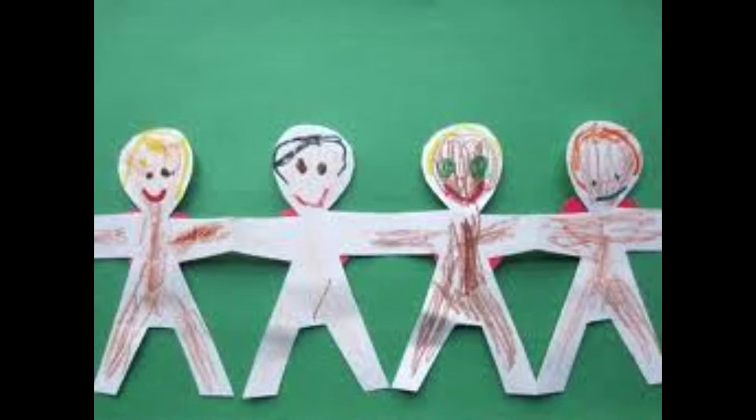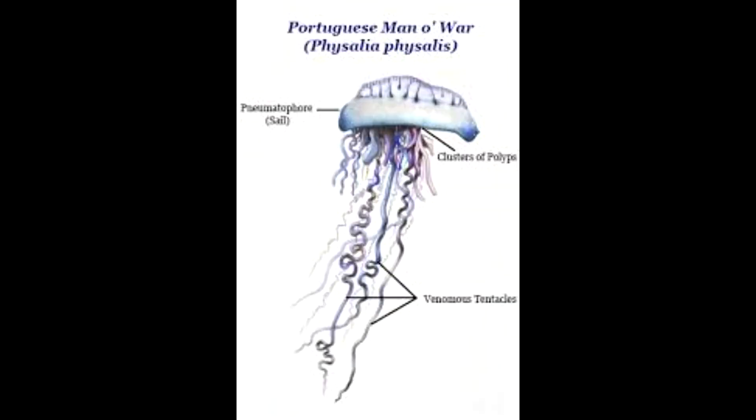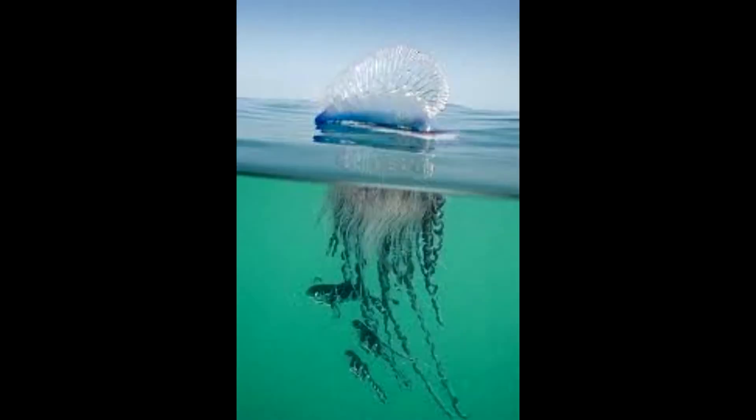They are attached to each other, and they're made up of three polyp types: the dactylozooids, which are for defence; the gonozooids, which are for reproductive purposes; and the gastrozoids, which are for feeding. It has 10 to 15 metre long tentacles, and a gas-filled bladder, or pneumatophore, which remains at the surface while the rest is submerged.